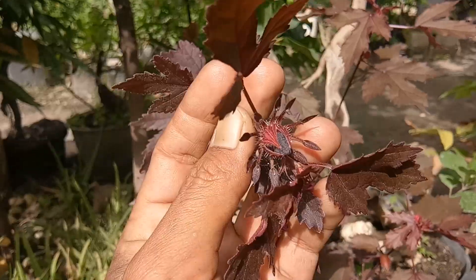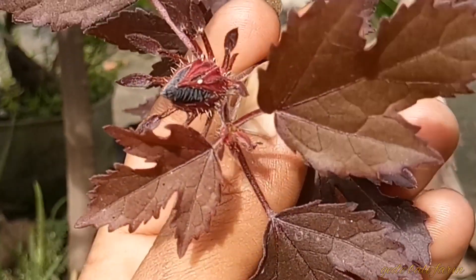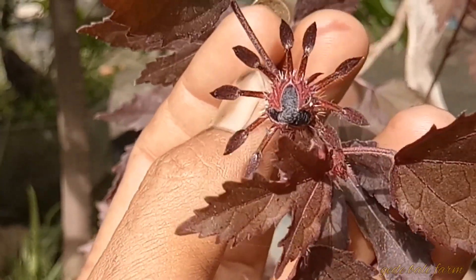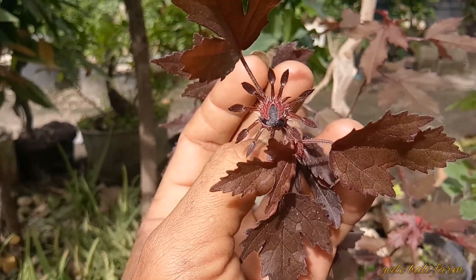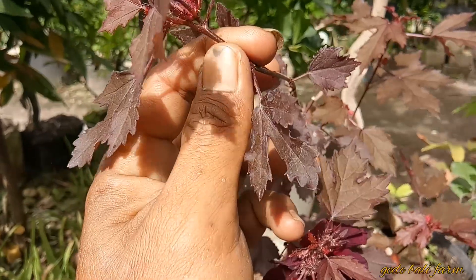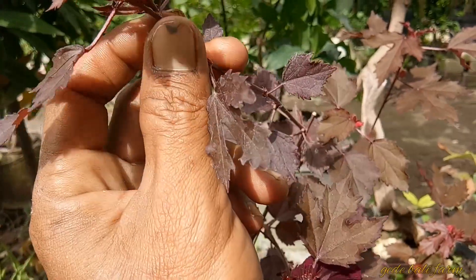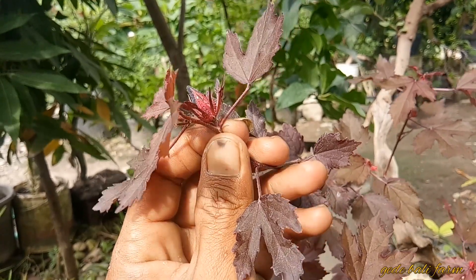Biasanya daunnya itu memiliki tiga ujung dalam satu daun, tiga ujung ya. Dan dia akan berwarna merah terang jika terkena sinar matahari langsung, dan berwarna merah muda jika tidak terlalu kena sinar matahari.